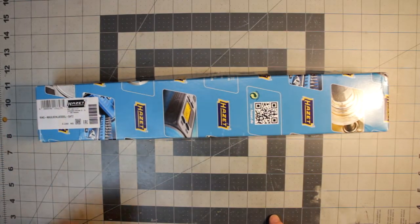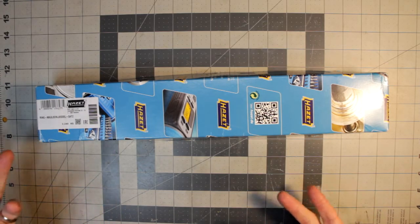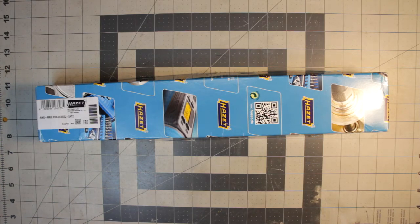Greetings, everyone. It's time for a video. This is kind of a tool comment, slash, I guess it's sort of an unboxing — not really, though. It's not a tool haul, though some might think it is.